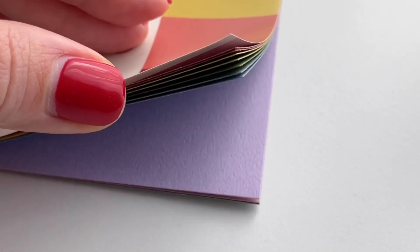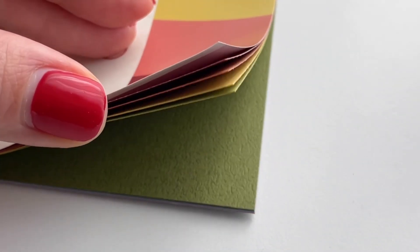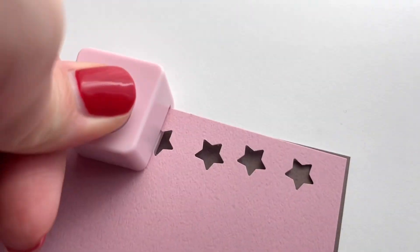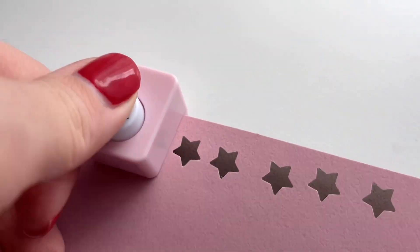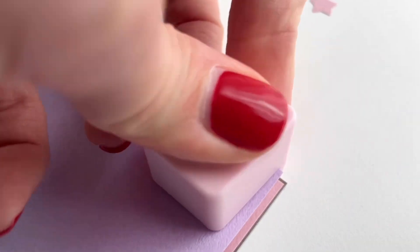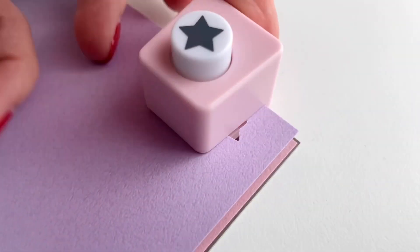I have a variety of colors that I can use, but for these flowers I'm going to use pink and purple paper. I'm just going to punch out a bunch of these little stars — I'm going to use about three stars per flower. You could use more per flower depending on how full you want the petals to look.